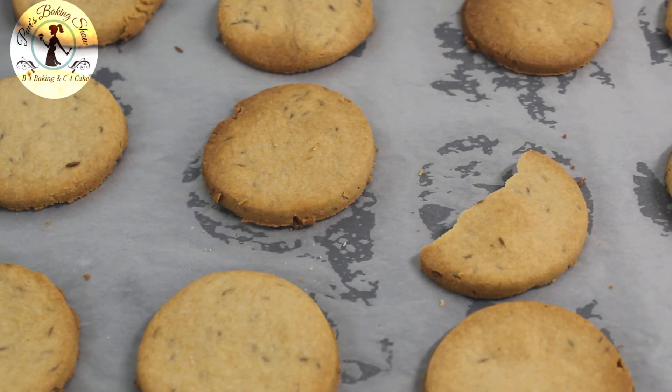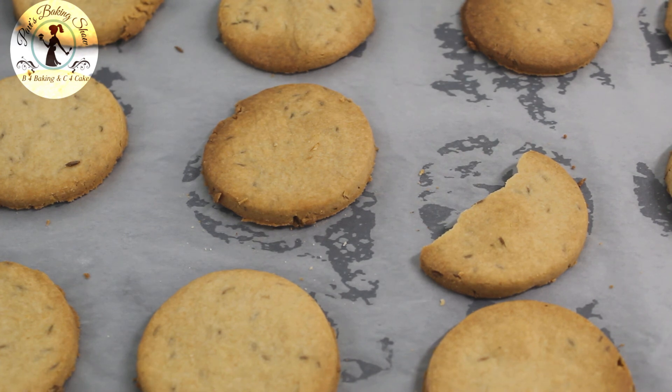If you want to make it healthy, you should try it. Thanks for watching my video. B for baking, C for cake — this is B for Biscuit!